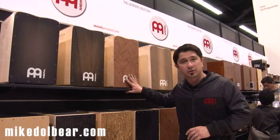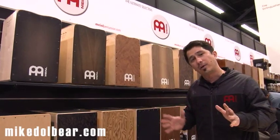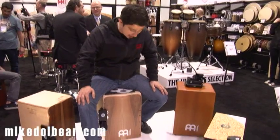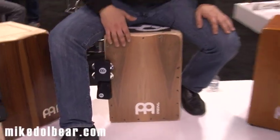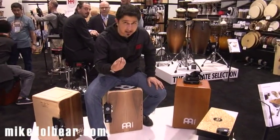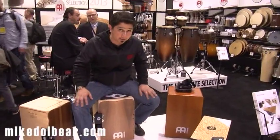On all of them, you can tune the strings — a lot of different colors and a lot of different possibilities for you. Here we are with one of the new artisan cajons series. This is very cool. It is a bigger size, a bigger box, which means it's going to project a lot more bass. It still has that crispy sound in front, and you're going to be able to hear it.